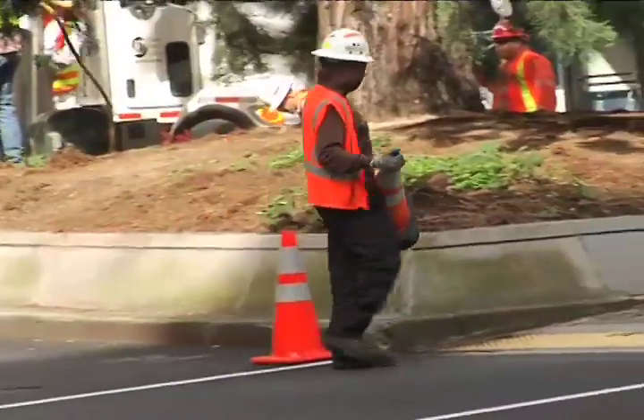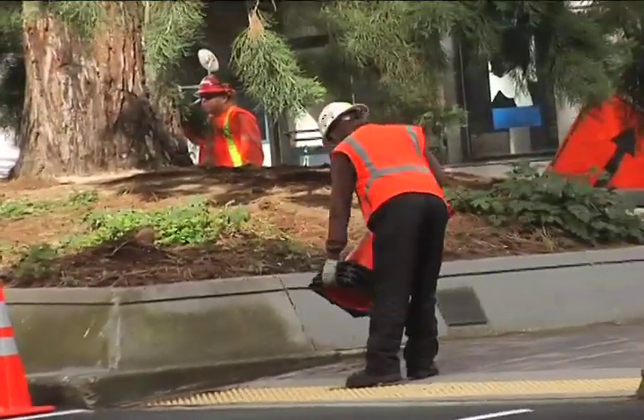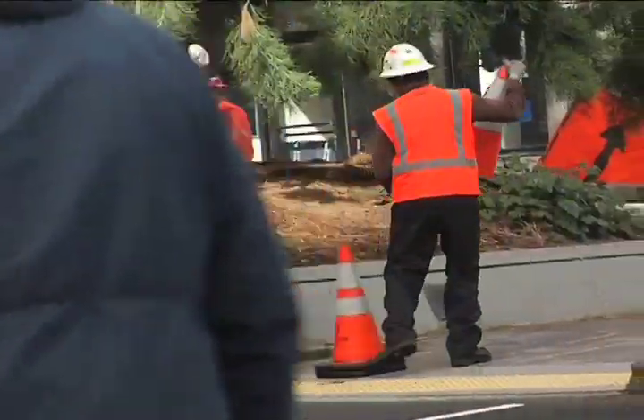Everybody in our urban forestry department has been worried about this tree because it's been looking rather shabby lately. A couple of years ago the top broke out of it, and so we were trying to determine what to do with it.